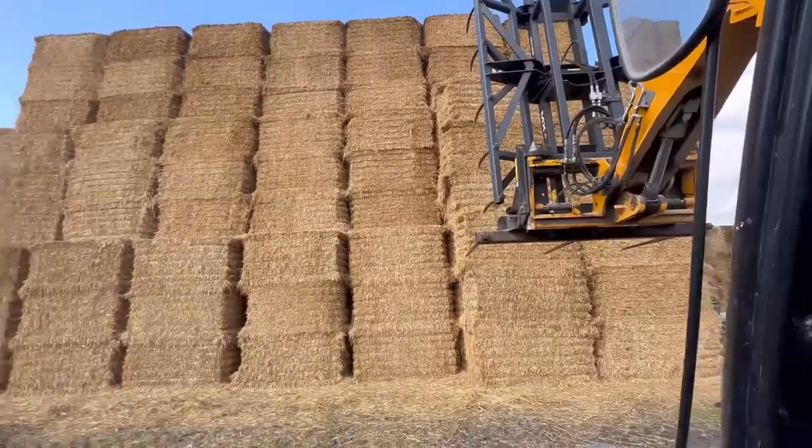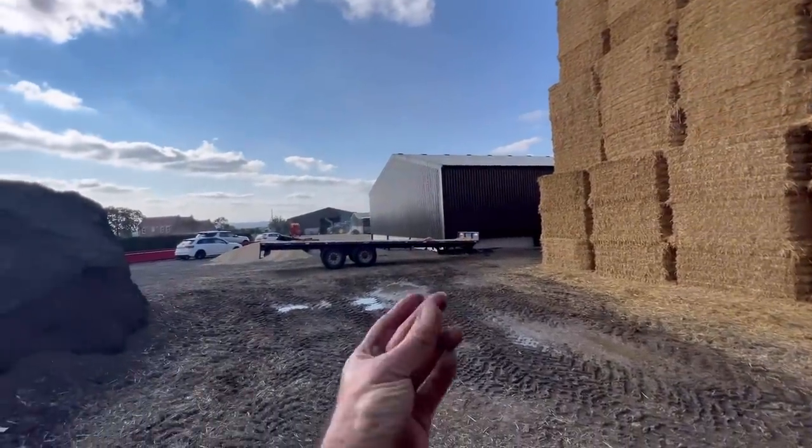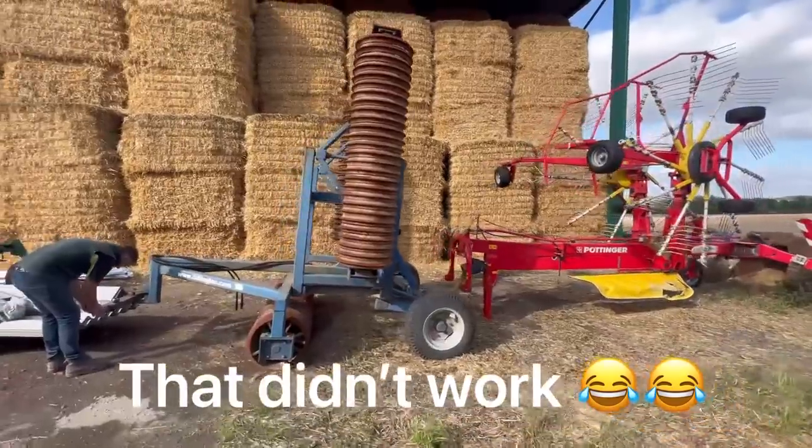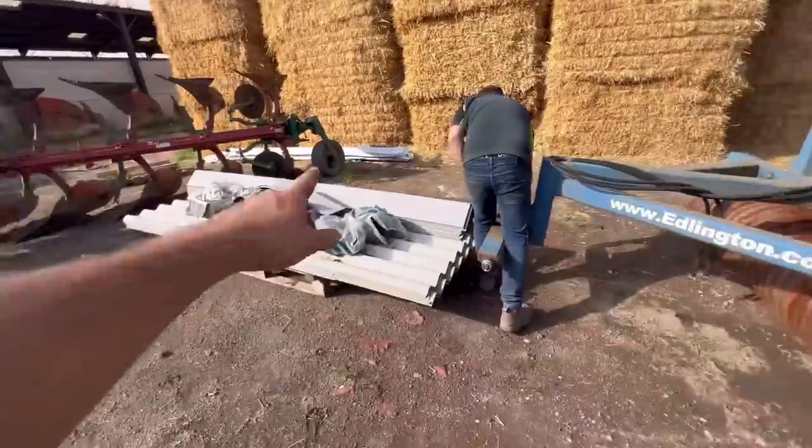I'm back at the straw stack now, just about to fill up the trailer with straw. Me and Ash are going to go get the rollers on — Dad's just gonna have to come around and move this stuff.